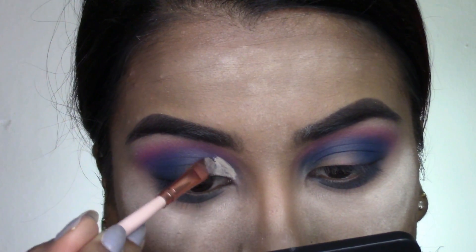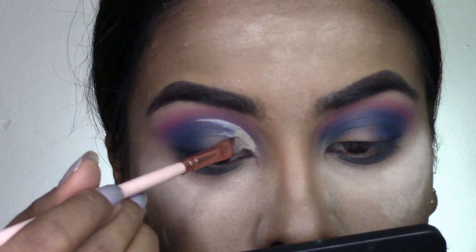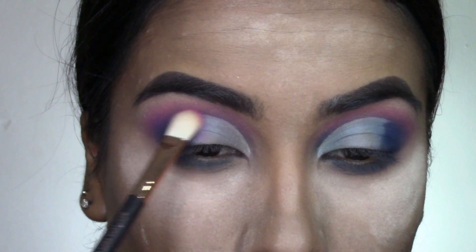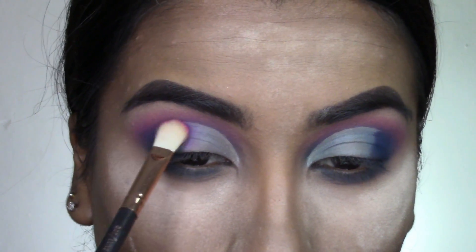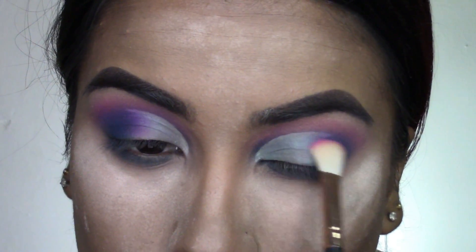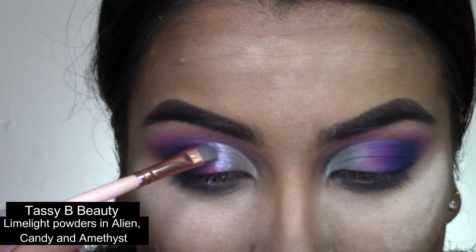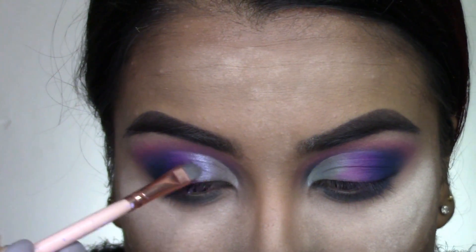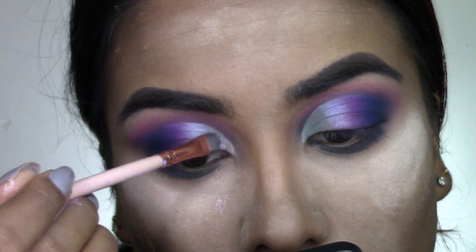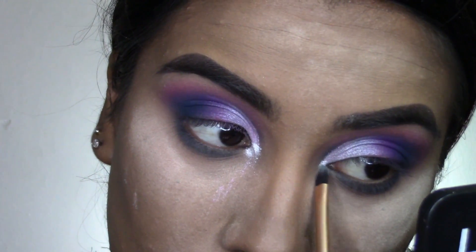I'm also taking the hot pink on the lower lash line, then using that Milani concealer to cut out a half cut crease on my eyelid. Taking that hot pink shade again, I blend the half cut crease into that outer dark blue color. Then going in with my Tazzy Bee Limelight Powders in the shade Amethyst, packing that on the second quarter of my eyelid, and then packing the Candy shade all over the first quarter, blending it into that Amethyst shade.